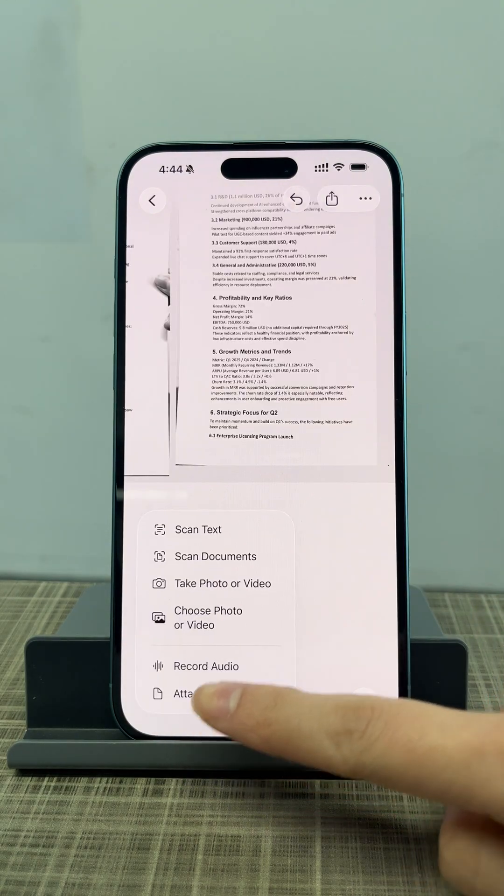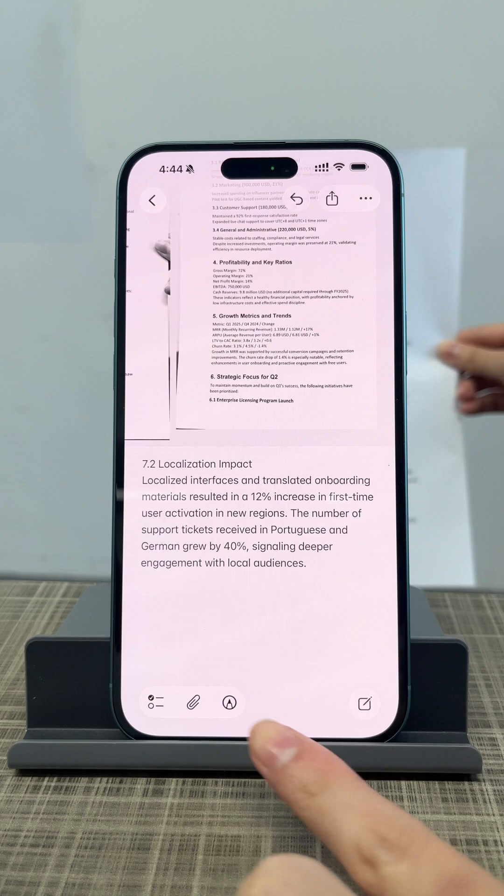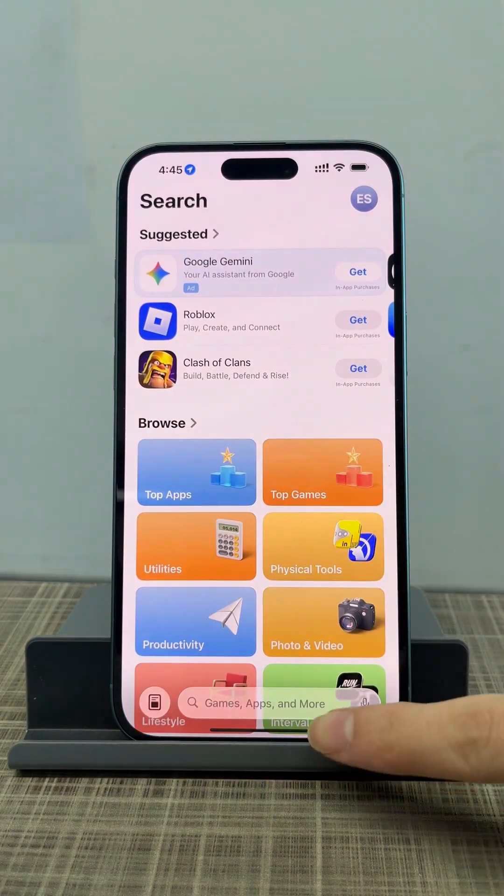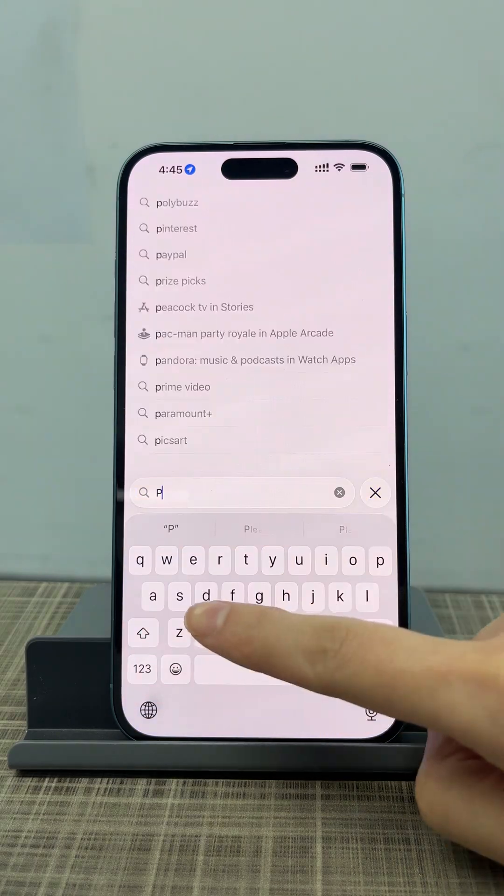But that's pretty much all it can do. There's no real file management, no Word export, no receipt scanning, and no OCR. Now, let's see what happens when you use a real scanner app — PDF Gear Scan.